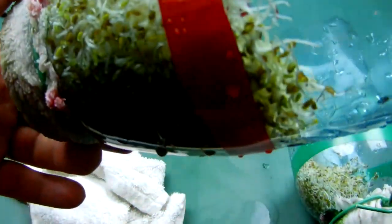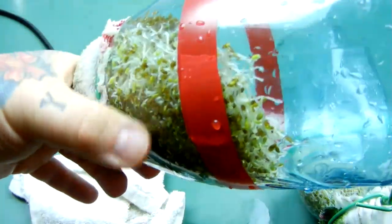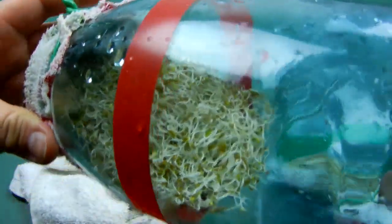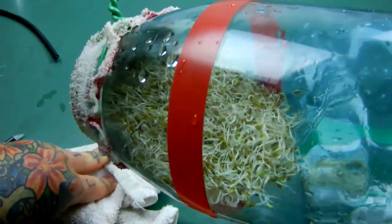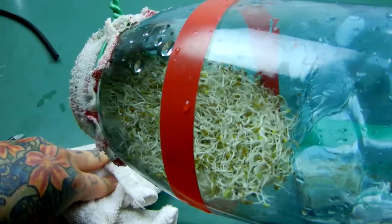If I roll the jar around, you can see a bunch of the dead seeds — there's a pile of them right there. Typically about four times as many dead seeds do nothing on the North Pole compared to the South Pole.